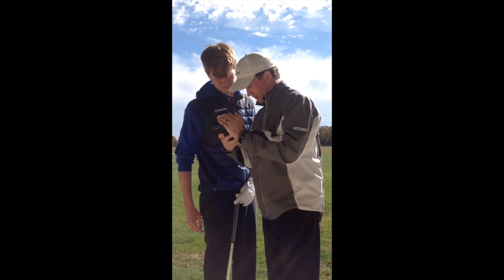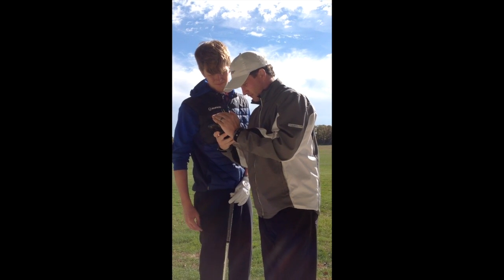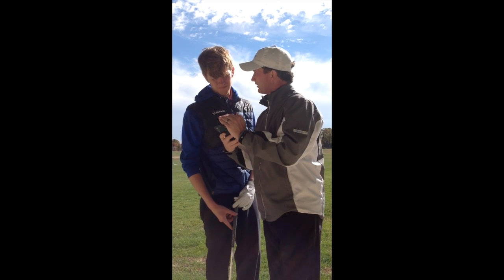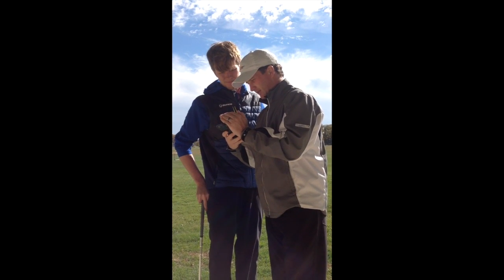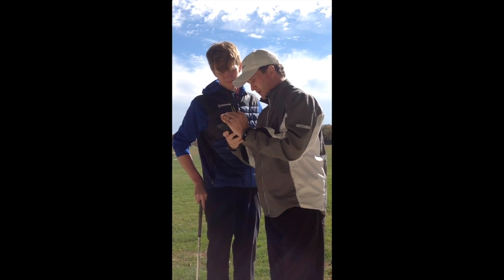Pretty good. I notice when you're here, your club face is pretty good. Lay it off, like you talked about — your downswing is actually pretty good.